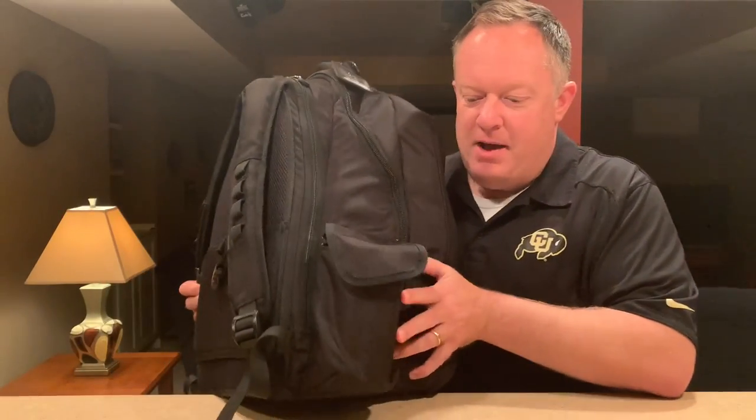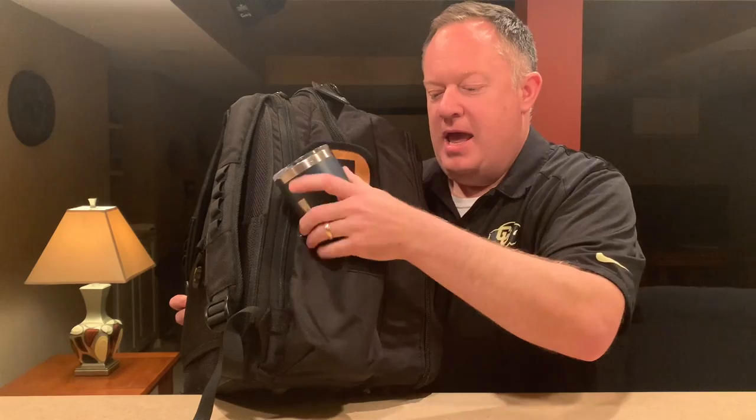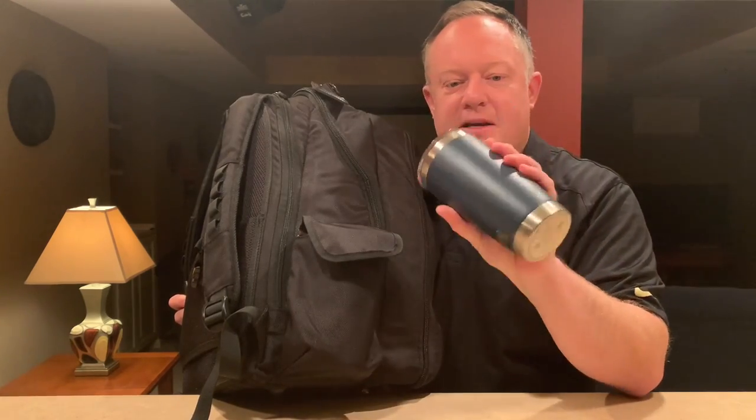On the other side of this pouch, I keep a Yeti cup. This has been great to keep myself hydrated. I can just take this, put some ice in it before I leave for my event, and close it up without any liquid. It will keep the ice from melting until I'm ready to fill it with water or whatever.